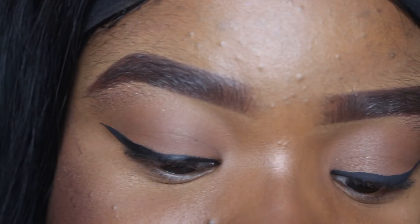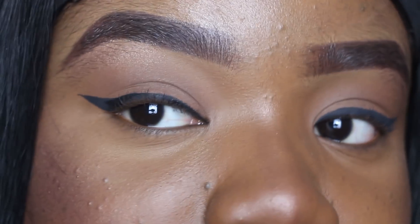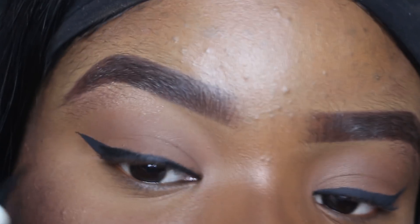So I'm just going to take more of the eyeliner and make sure I'm filling everything in, making sure there are no gaps anywhere and just filling everything in.